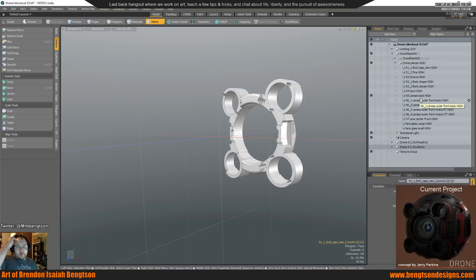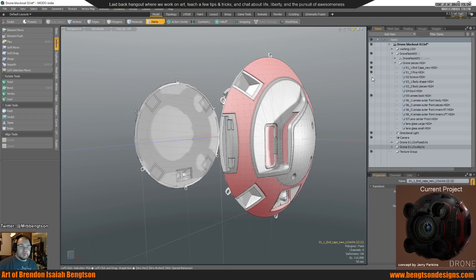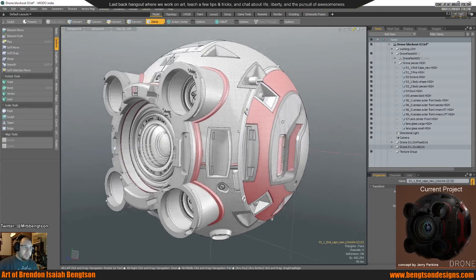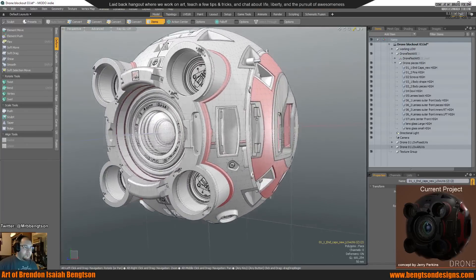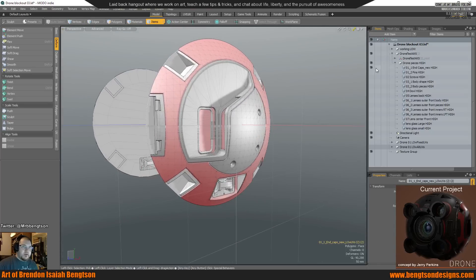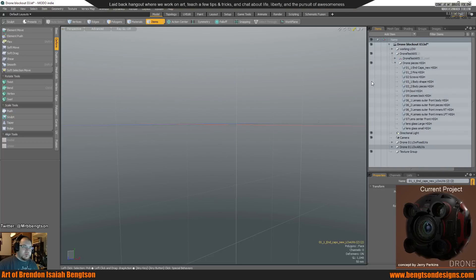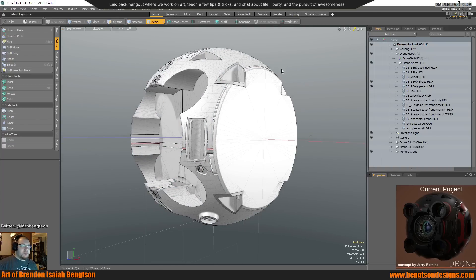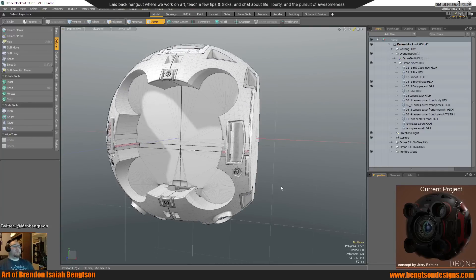I took the model into Moto and broke the high-res model up into the same bake groups — a little bit different because I had to get around some Moto limitations. Here's the model in Moto. I took the same groups I was going to bake, and then this is what I was going to model around. For Moto Indie, you can only export up to 100,000 polys at one time, so I had to break some smaller ones out for the bake groups to get around that.